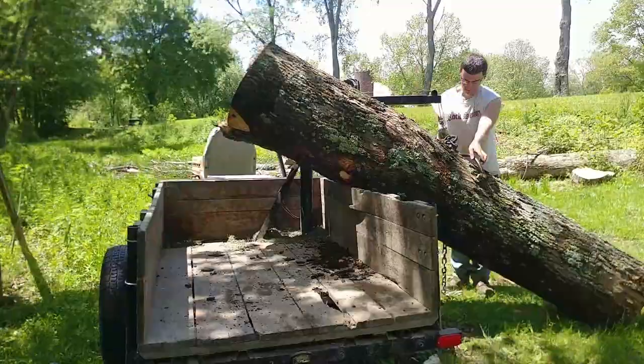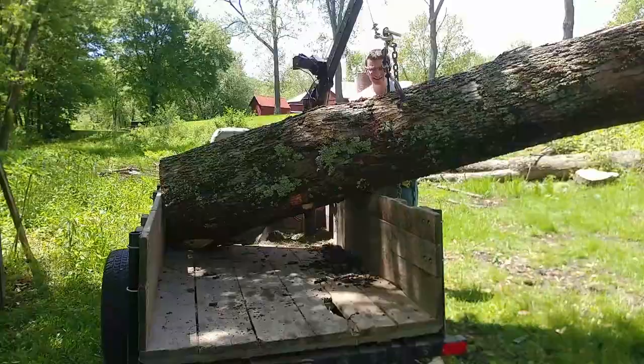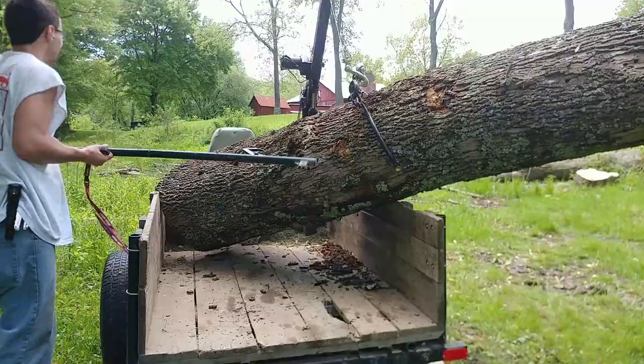Surprise, surprise — I am actually able to load this log. My brother Christian looked up how much this log weighs, and it weighs over 1,300 pounds, what I'm picking up. There's a lot of lumber in this thing. And I keep saying I want to buy a sawmill — one of these days it's going to happen.